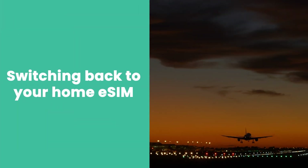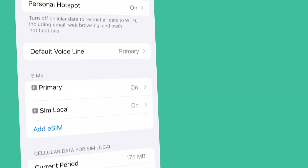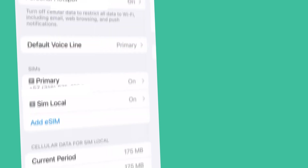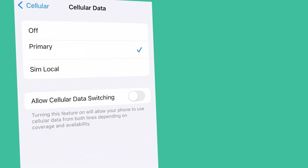Finally, when you're back home, you'll need to switch back to your home SIM. To do this, go to your iPhone settings, select Mobile Service or Cellular Service, then go to Mobile Data or Cellular Data. Then simply select Primary SIM and you're done.